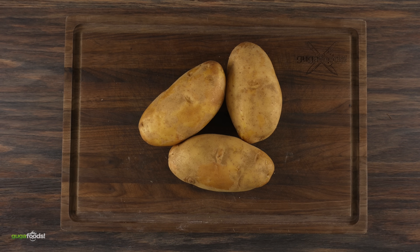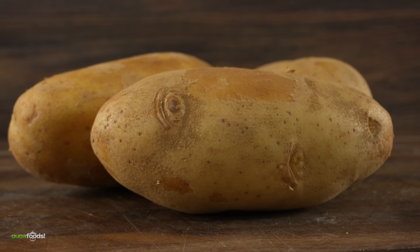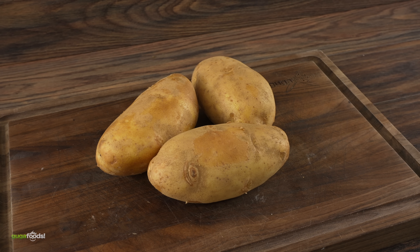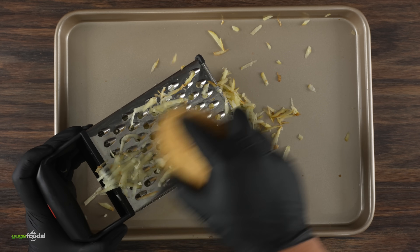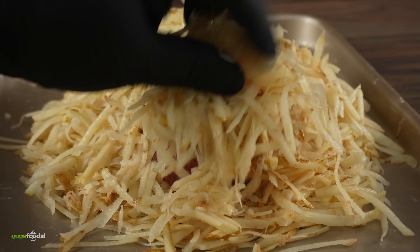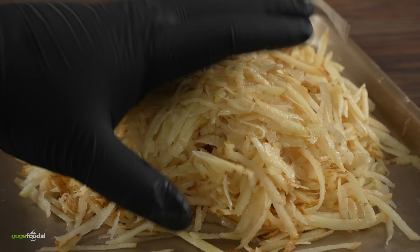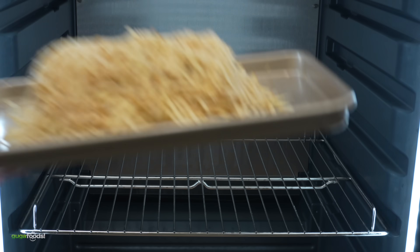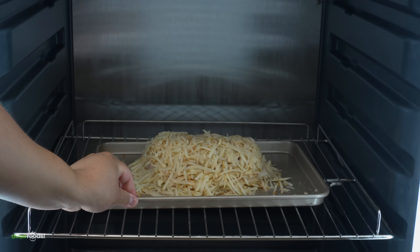Then I had a different idea — I also wanted to use a regular potato to see what happens. Potatoes oxidize, so here's what I came up with: I shredded the whole thing and completely covered my steak with it. The more the better — I really wanted to encase it nicely to see what oxidation would do to the steak. Then into the dry ager it goes for an entire week.